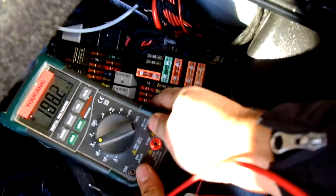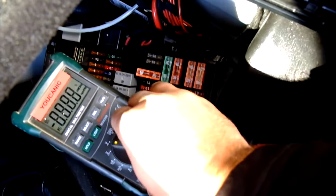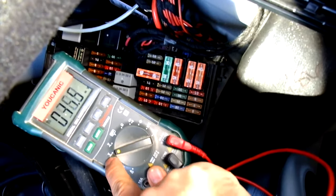Then you connect these leads here. COM would be the black and the negative. Then set your multimeter to measure voltage. You are going to measure DC current, so it will be this straight line here.